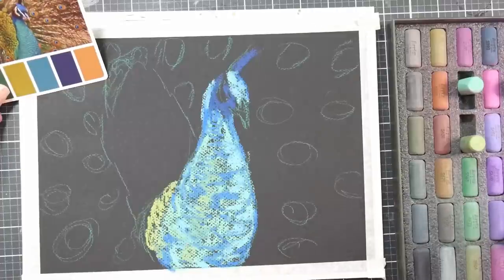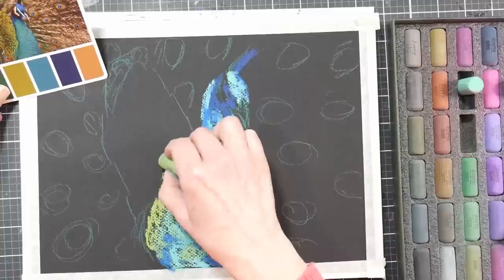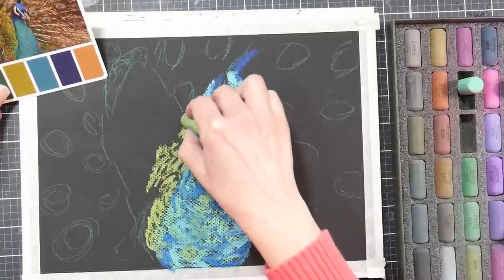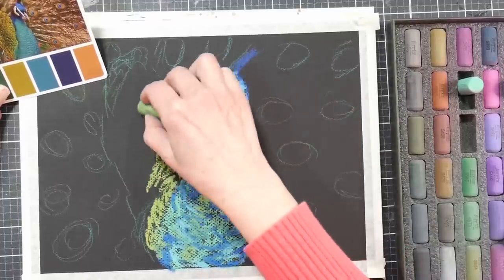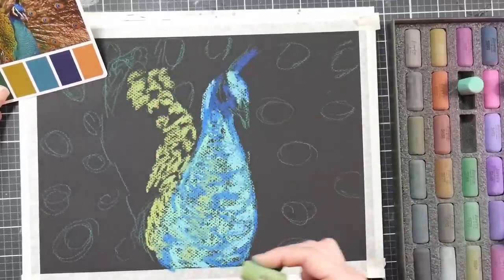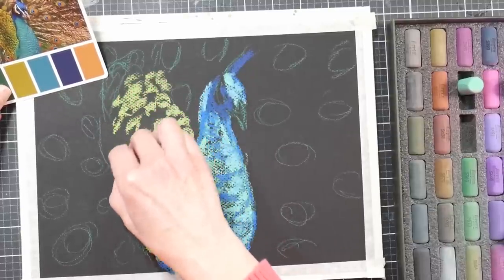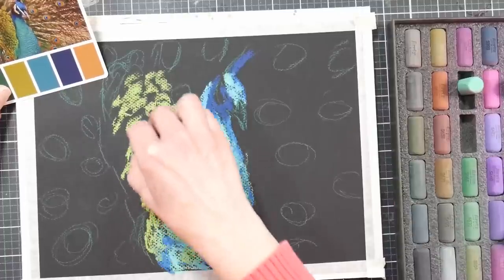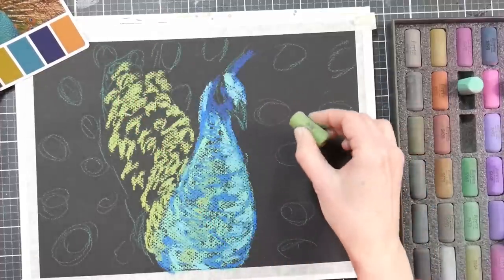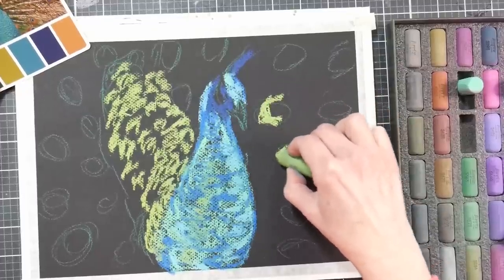I'm adding some of that blue highlight at the top of the head to help the head come forward, and I'm starting to build in the stacked feathers at the base of the tail. Basically I'm just sketching the ends of the feathers — the tips — how they're all kind of tiered and stacked. Those little dashes I'm making would be the eyes of the feathers that haven't grown and unfurled yet, so just think of things logically when you're working. Generally nature works in a logical, evenly spaced manner.